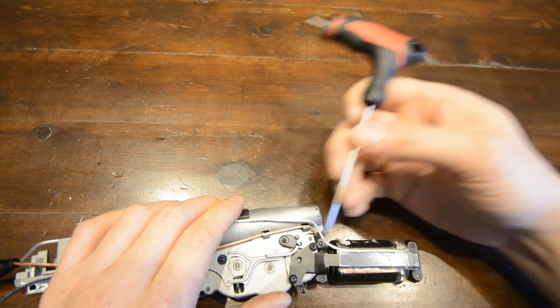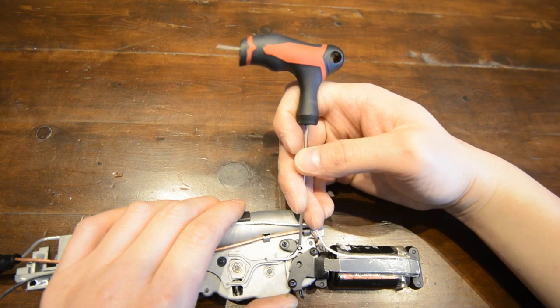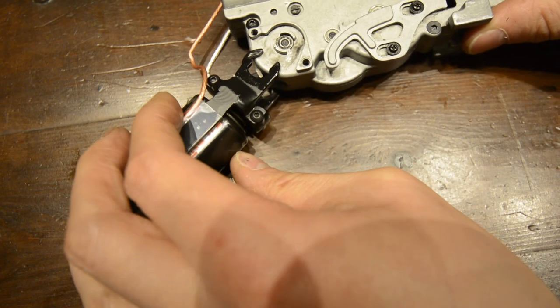Using the silver pin on the other side of the gearbox, decompress the spring to ensure the ARL is correctly engaged and working. With the gearbox fully assembled, proceed to the next step.